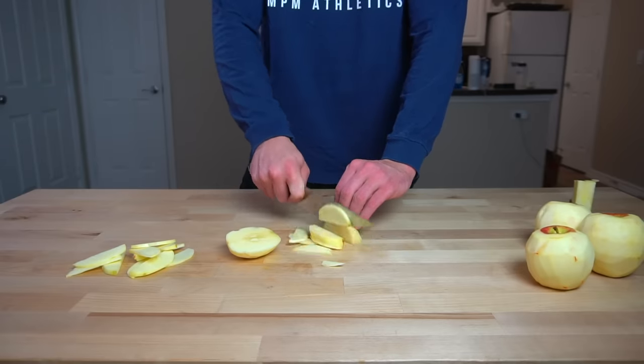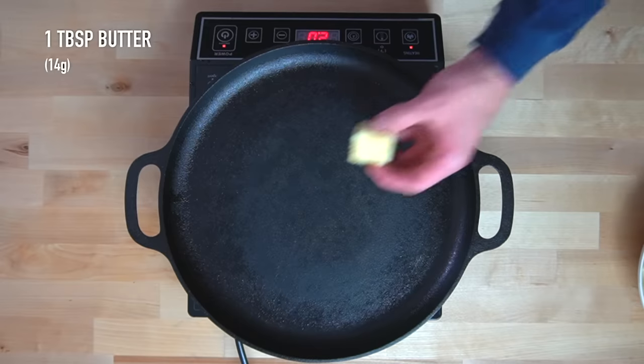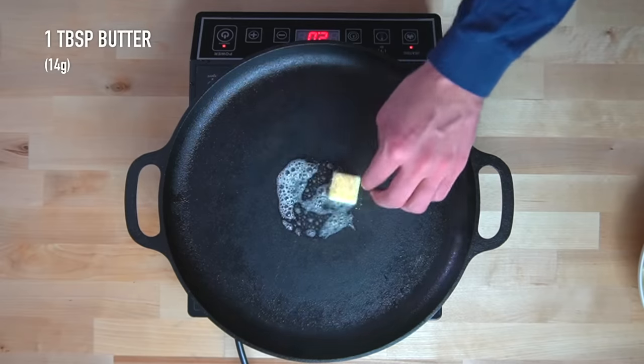You're going to cut all of your apples into thin slices. I shoot for somewhere between 1/8 of an inch and 1/4 of an inch in thickness. Then heat a large skillet over medium heat and melt in 1 tablespoon or 14 grams of butter.